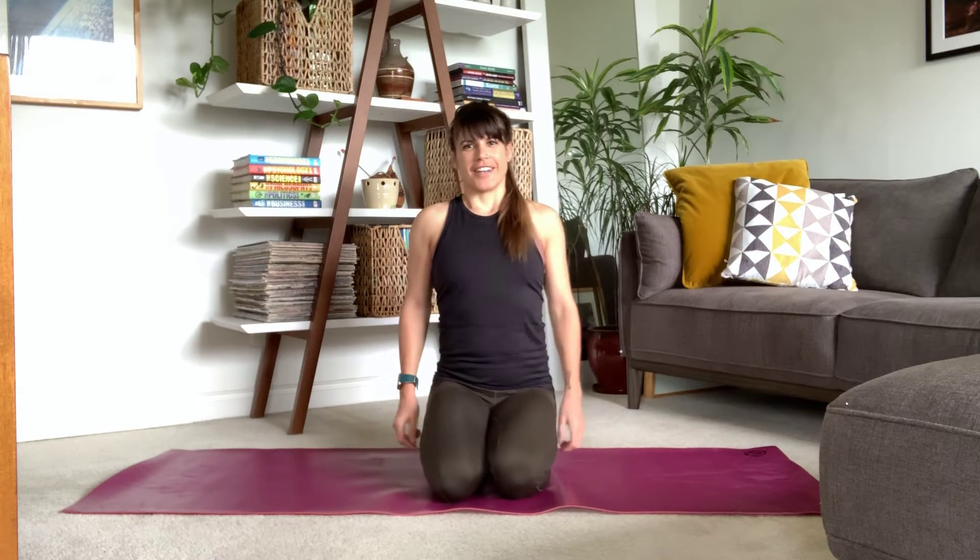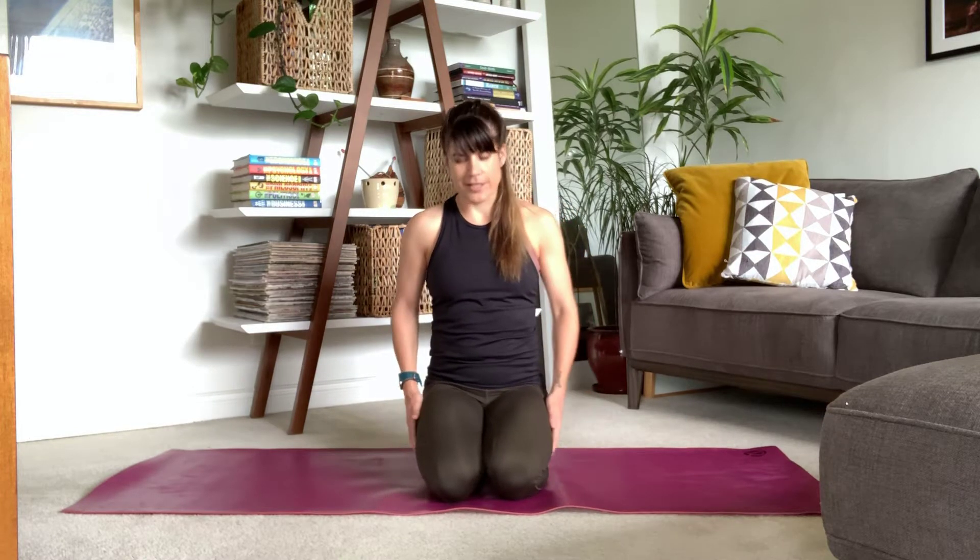I'm going to get you to start in a nice comfortable seated position — that can either be cross-legged or on your knees, whatever feels good. Relaxing those shoulders and maybe closing your eyes. We're going to start together with three deep breaths. Inhaling... exhale. Let's do that two more times. Inhale... exhale... last time, inhale and exhale.